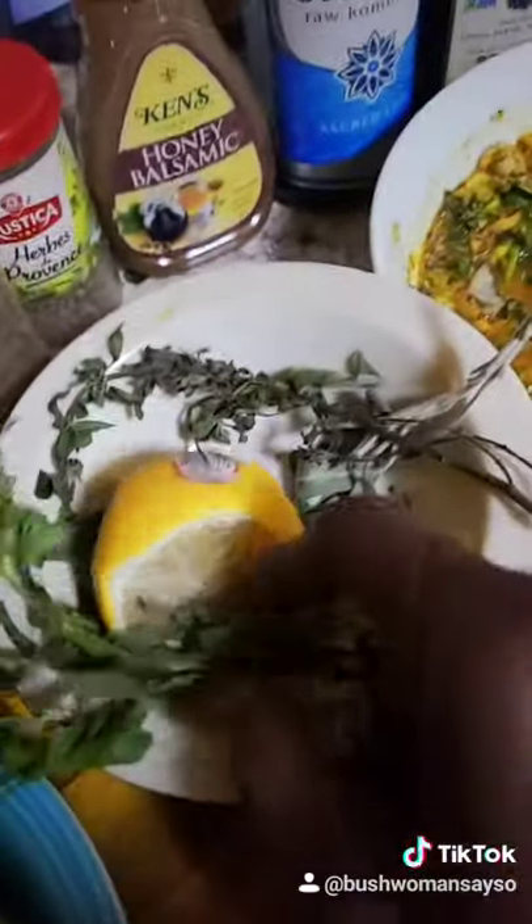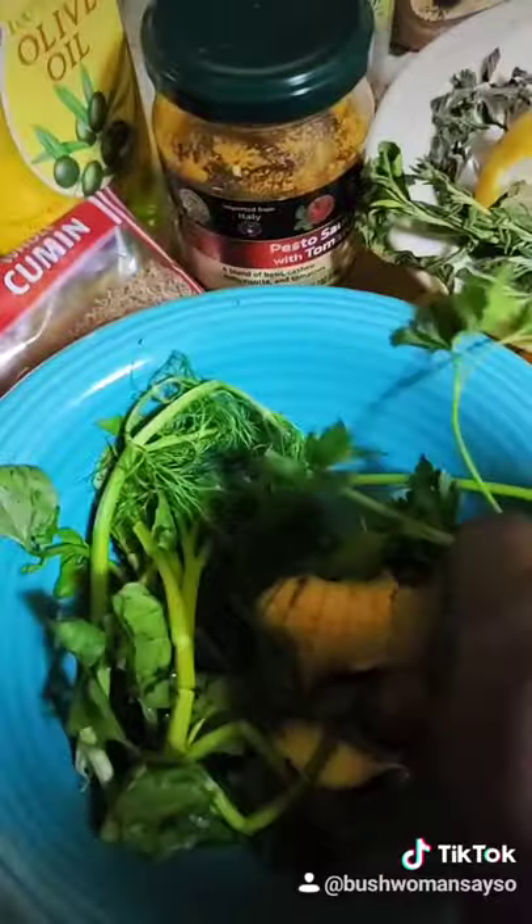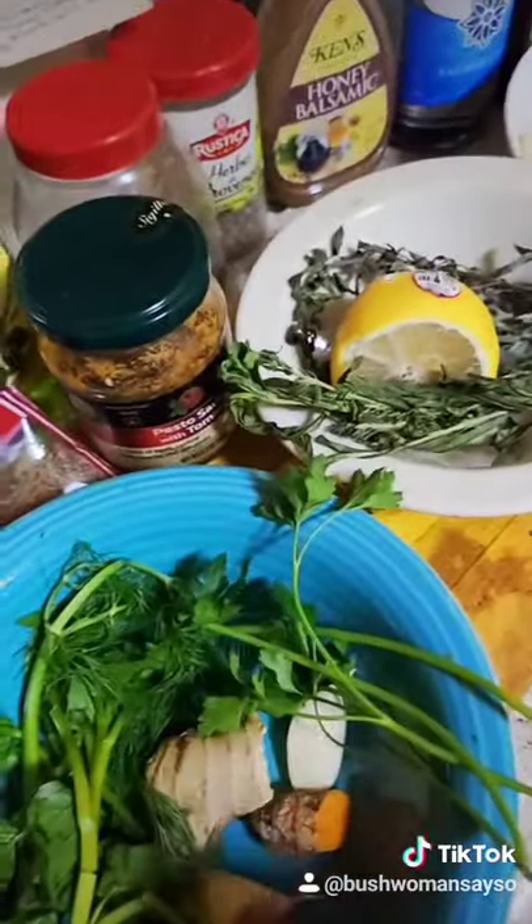I use here some fresh thyme, some fresh oregano, tarragon, sage. I also use some fresh parsley, dill, and fresh watercress, chopped up ginger, garlic, and turmeric.